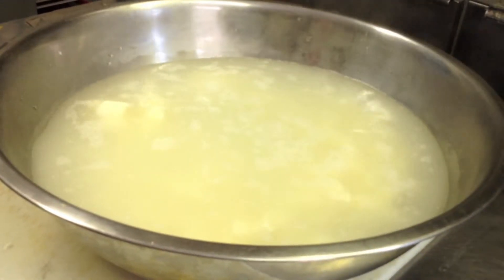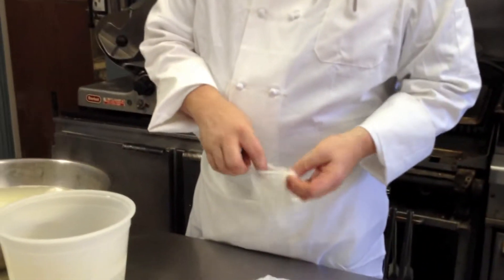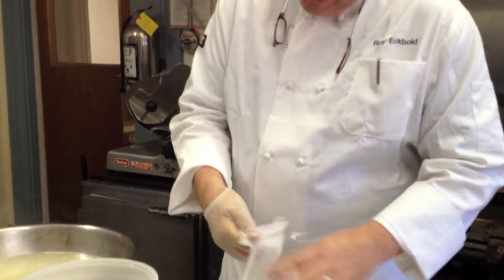We're going to let it sit a minute or two. I'm going to put my hands in that boiling water. Now, if you're doing this at home, you might want to let it sit a little bit longer. I'm going to use two sets of gloves, and I'm going to hope that that works a little bit better than one set of gloves.